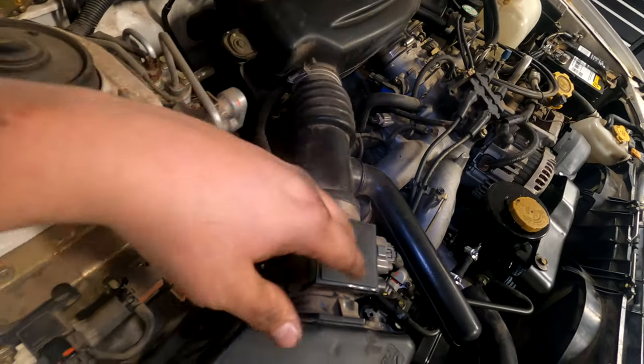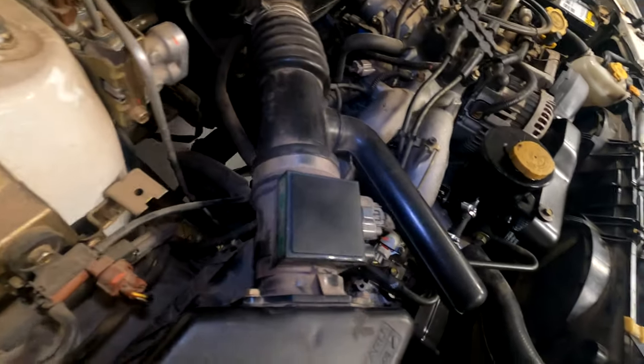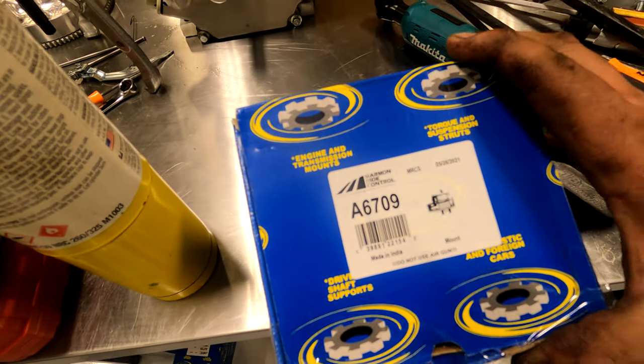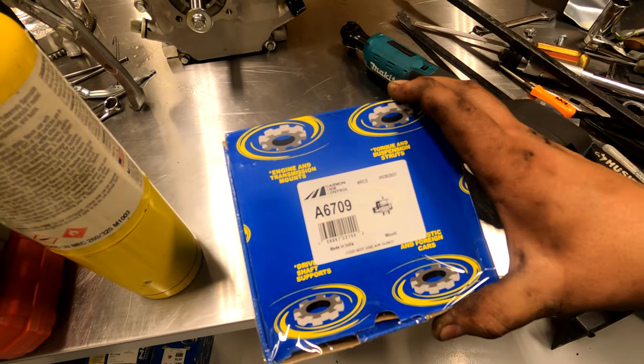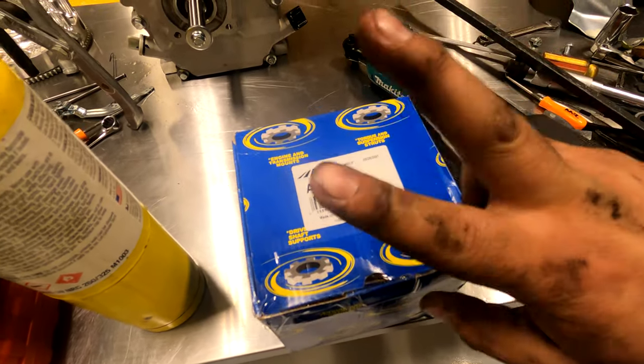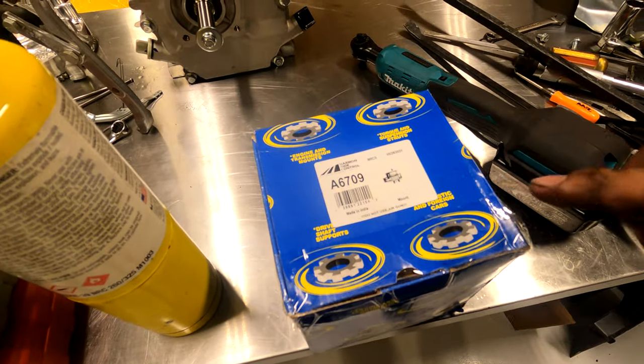There's a part number for the motor mount I got on RockAuto: A6709. Make sure you buy two of these because there's one on each side of the engine.